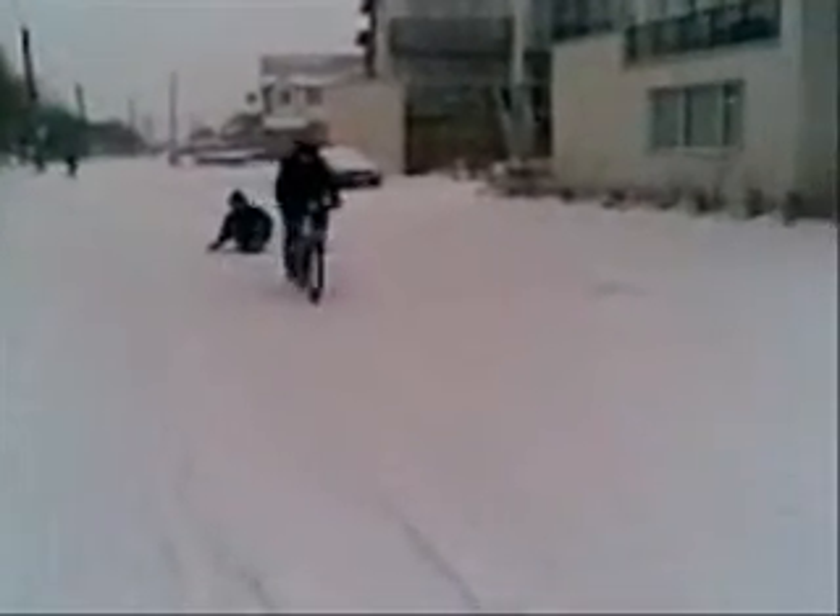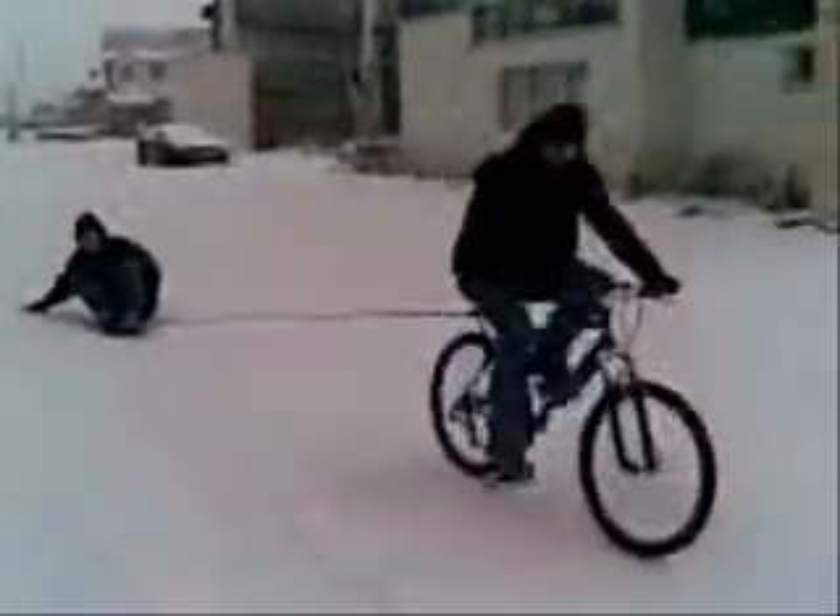Now we're going to toss those in the corner. Oh, that's really cold. Thank you. Oh my God. Oh my God. Thank you.